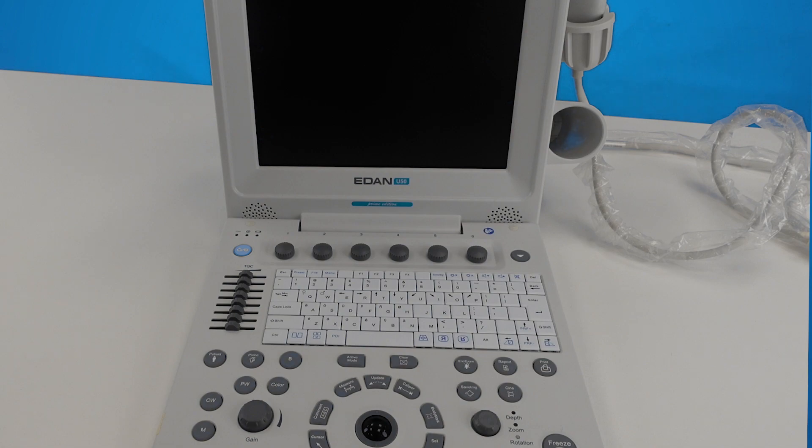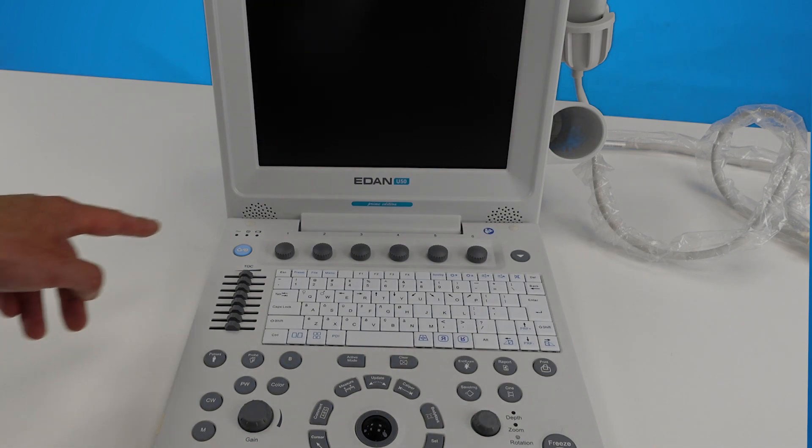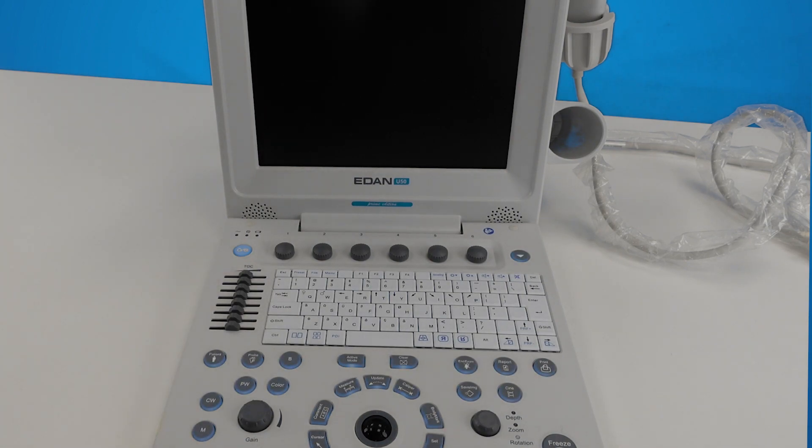To turn the system on, press the green power button on the top left hand side of the control panel. Note there is also a main power switch on the back of the system, so you need to flick this to the line before starting the system up. This is next to the power socket.